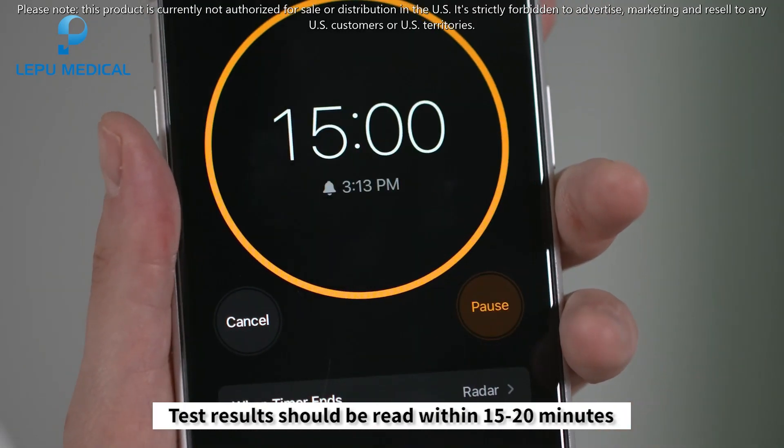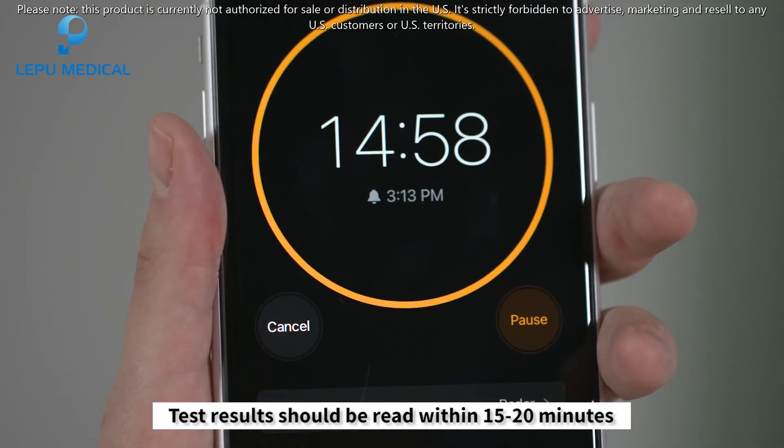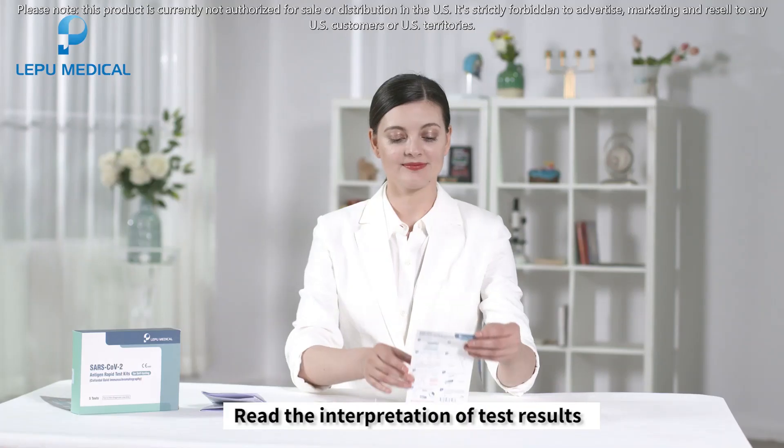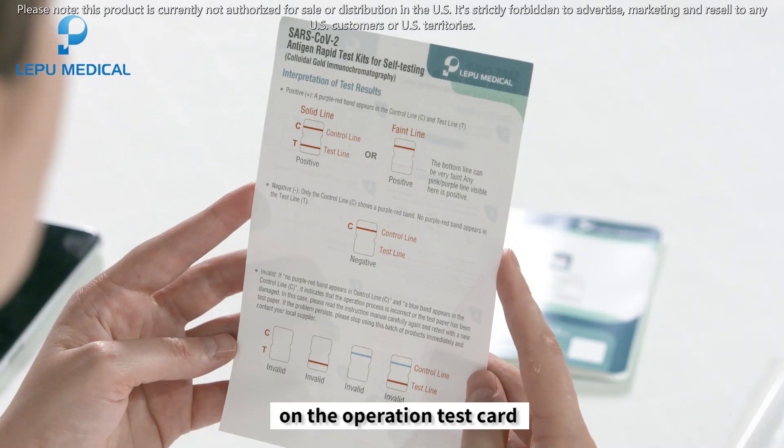Test results should be read within 15 to 20 minutes. Next, check your results by reading the interpretation of the test results on the operation card.